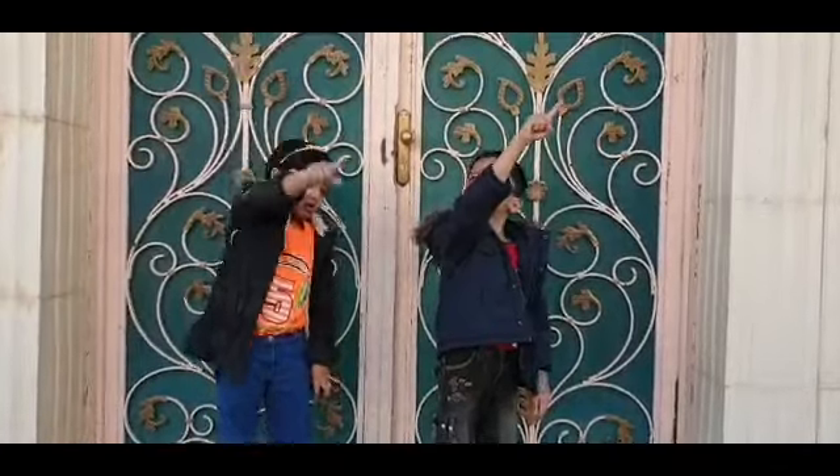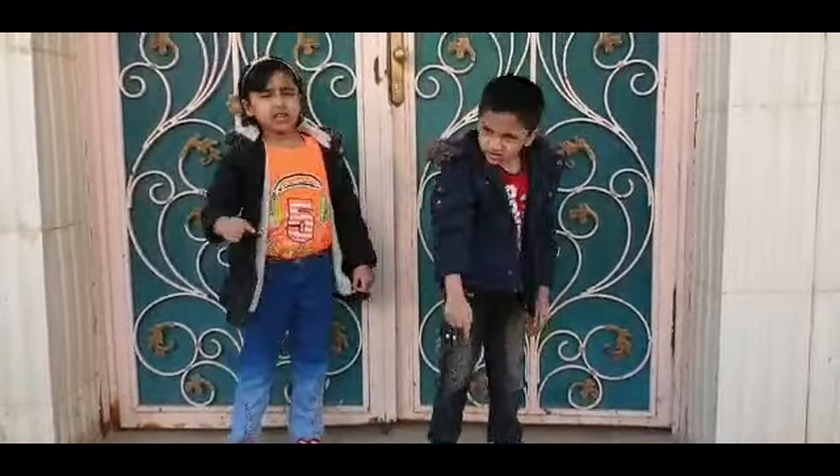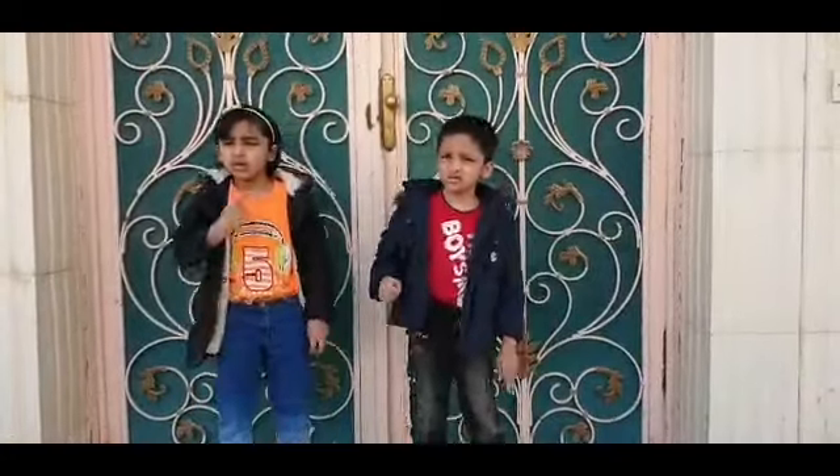Point your finger up, point your finger down, put it on your arm — arm!